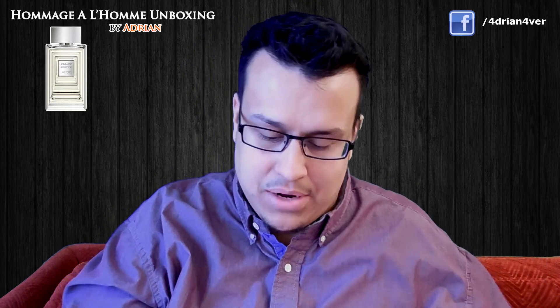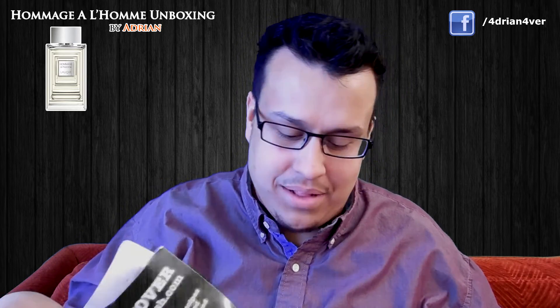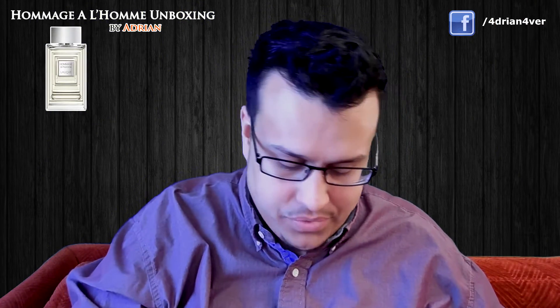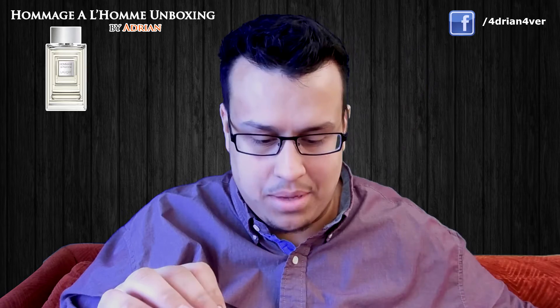I'll tear it up for you guys — I don't need a knife for this. Shoutout to Alan Alvarez. Got standard paper that you get with every Fragrance Net order, and I did order this off Fragrance Net.